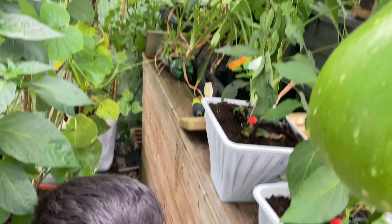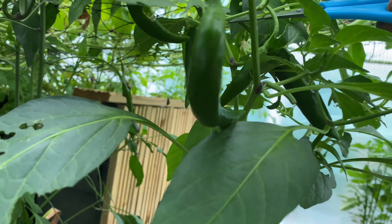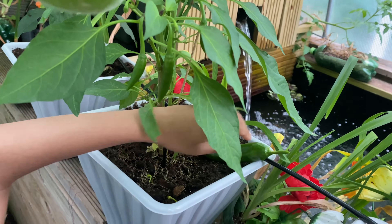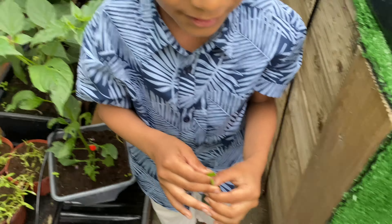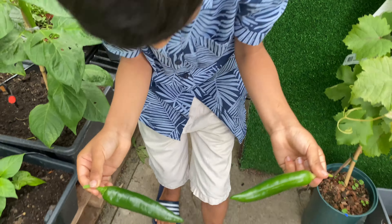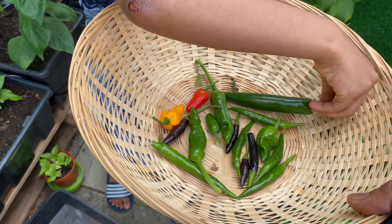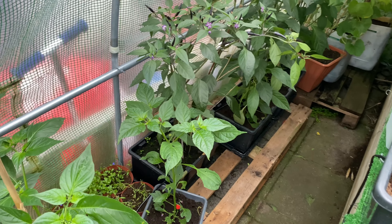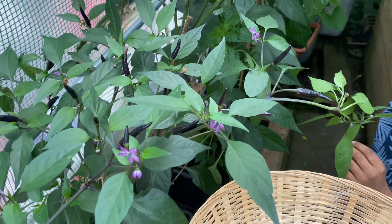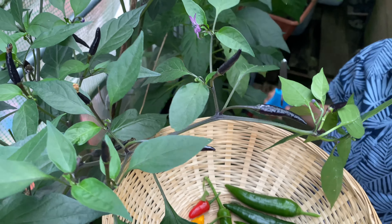We've got bigger ones as well. The khodas are dying in here - we've got to pick this one. We've got chilies here. These are big ones - give me the scissors. I don't know if you can see them in here, but there you go, so nice. It won't fall in the water - get your hand underneath, come forward, put your hand here. Let me see - there it is, can you see it?